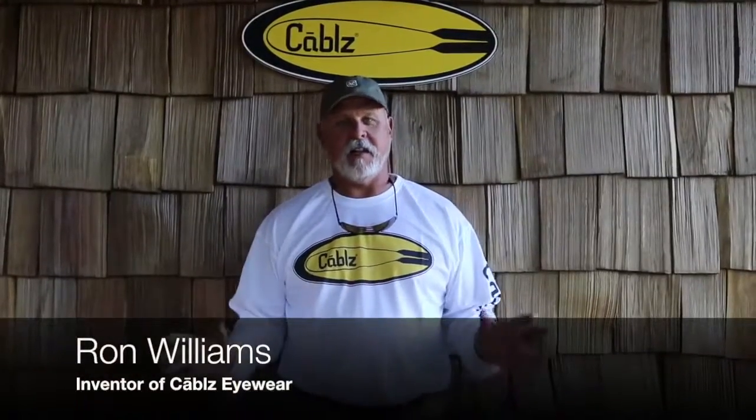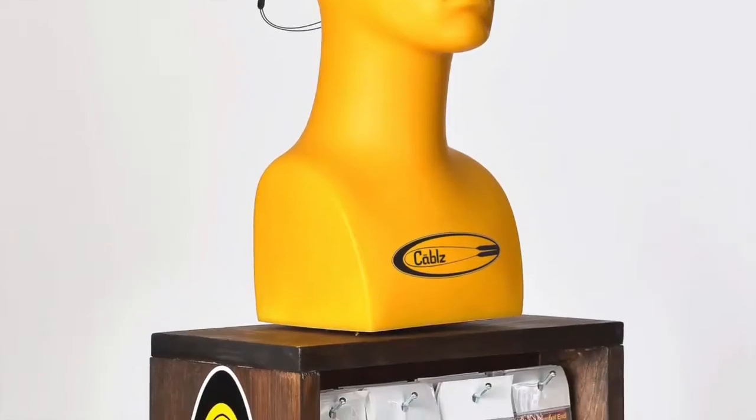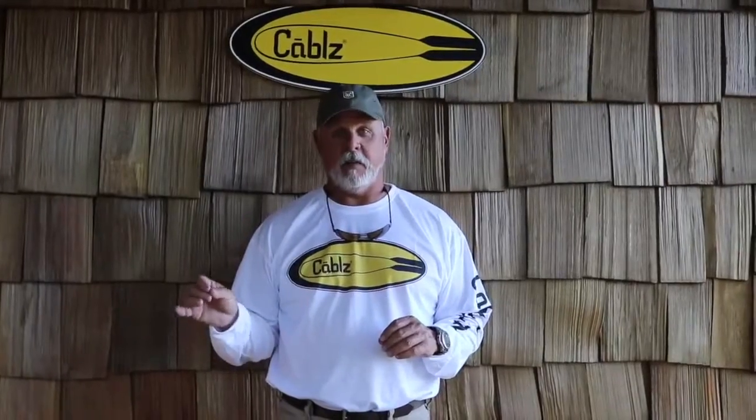Hey, my name is Ron Williams. I'm the inventor of Cables Eyewear, the first off-the-neck concept eyewear retainer, an award-winning retainer on the market today.